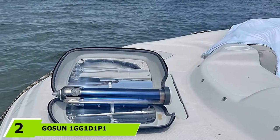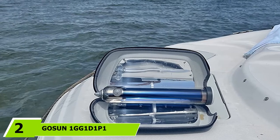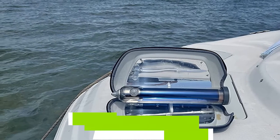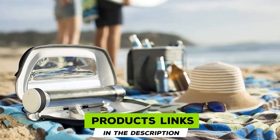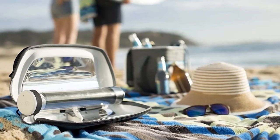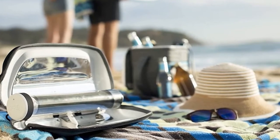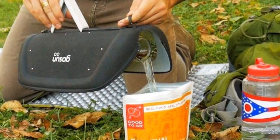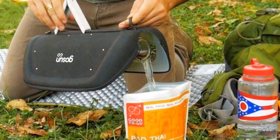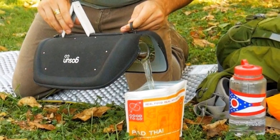Moving on to number 2, the Gosson 1 G-Gun Dunpone Solar Oven. Since we're looking for the most portable solar ovens for sale, we highly regard this solar oven as one of the most excellent choices. Many consumers who have bought it found it ideal as survival gear — perfect as backpacking and camping cookware. It is lightweight, so users won't have issues bringing it during outdoor activities. We consider this portable oven a great addition to our survival gear.